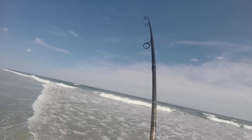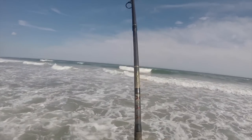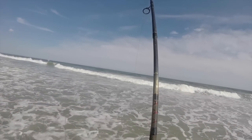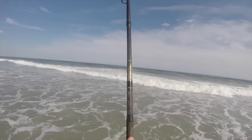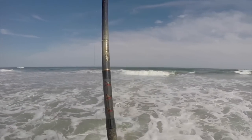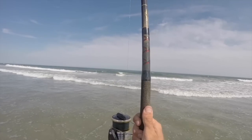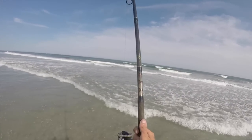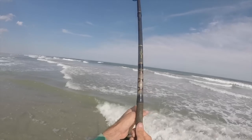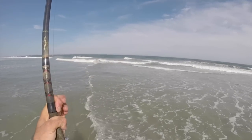I never caught black drum from the beach until this year. I always figured it was the kind of thing where you had to just be at the right place at the right time, put in weeks of time in order to accomplish. But this year I don't know, there's been a good number of drum around, and if you play your cards right you can get on them. This is definitely a drum. Okay I see him — he's right here in the first breaker. Oh yeah he's swimming in right now. Yeah, it's a drum. That's a drum. Black drum my friends!